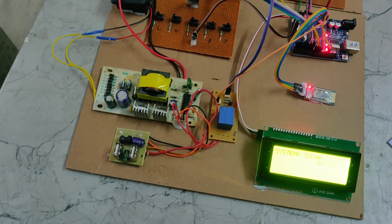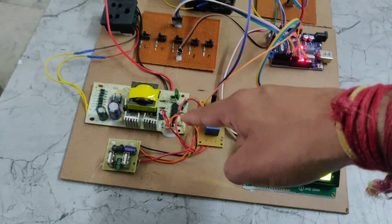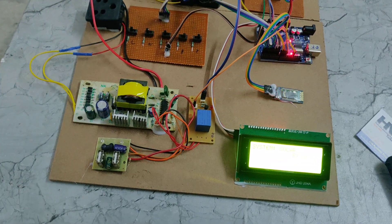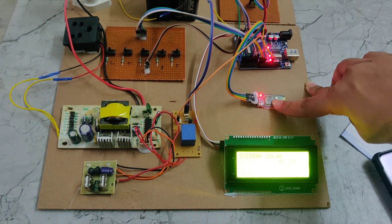We can see the inverter is connected and it is taking the DC voltage to this switch holder. This is the HC-05 Bluetooth module. Using this module, we are controlling the three bulbs.